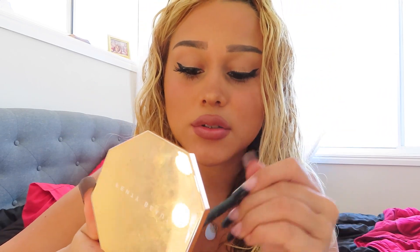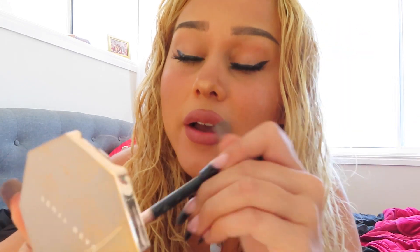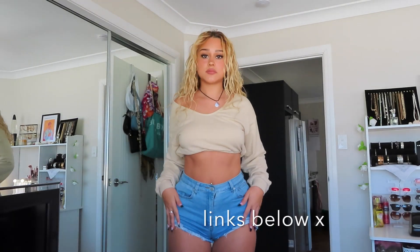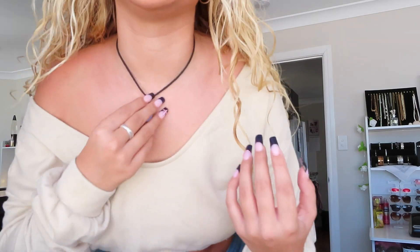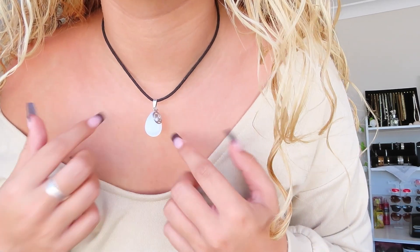Now I'm adding fake lashes — I have this giant packet from Shein for about eight dollars, and the eyelash glue I use is Duo Strip Lash Adhesive. To finish, I get the same brush I use for nose contour and add a bit of Fenty Beauty contour on my eyelids. I'm still waiting for the glue to dry. Now I'm putting on an outfit — this jumper and shorts are from Shein, and I made this necklace — it's a moonstone with my star sign.